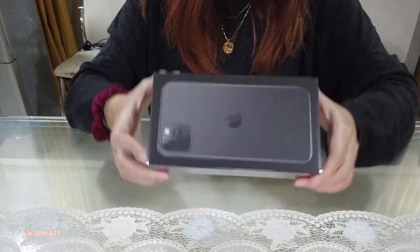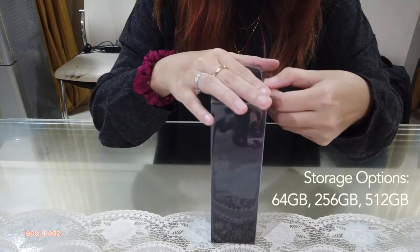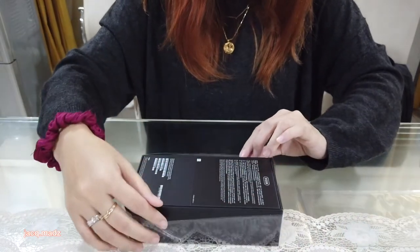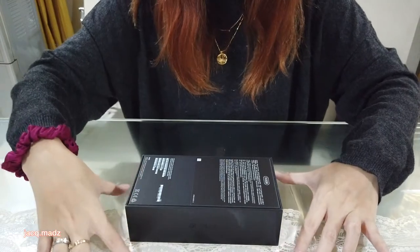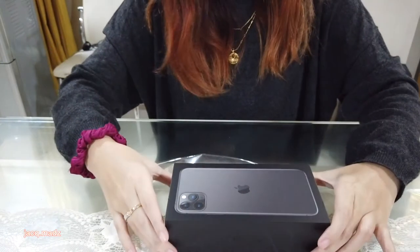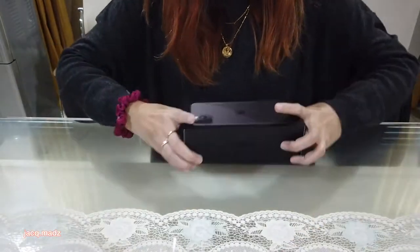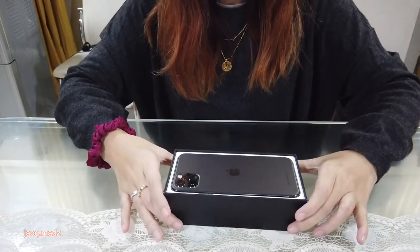So careful — this is not ours after all. This might be the only unboxing where the phone being unboxed isn't the unboxer's own. But yeah, this is the box. It's very sleek. Very sleek design. And then let's remove this plastic. There are three storage options — 64GB is the lowest, and 512GB is the highest.